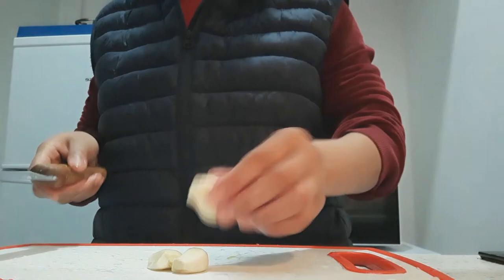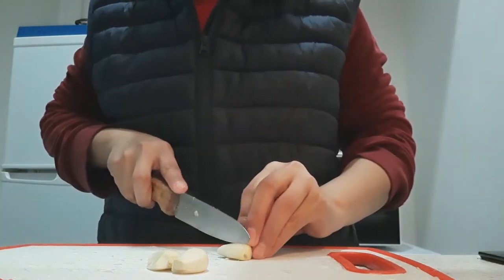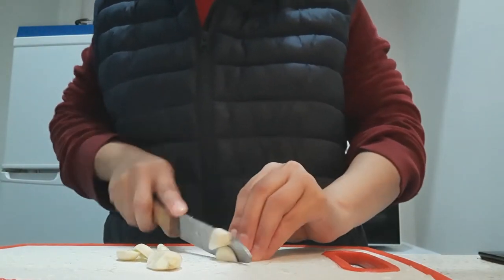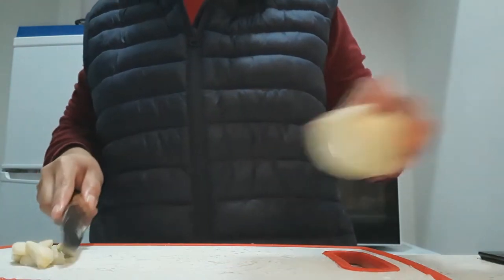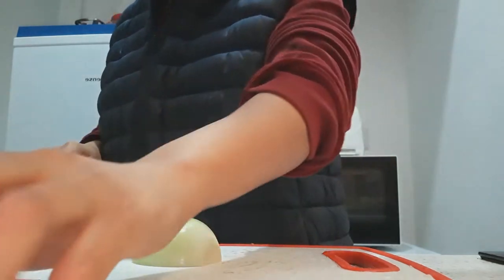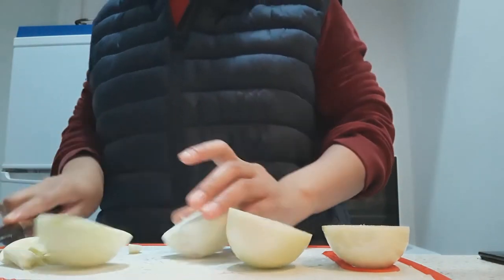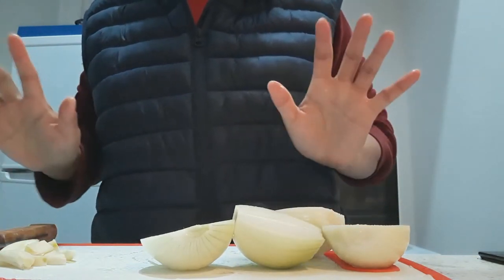First thing you do is — this is the whole garlic — you just cut into it so later on we can use it. And also our onion, just cut into half.